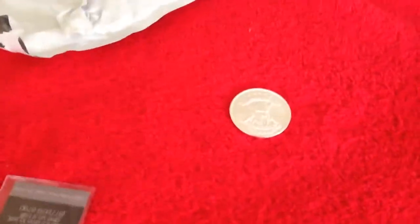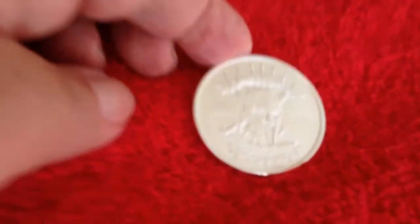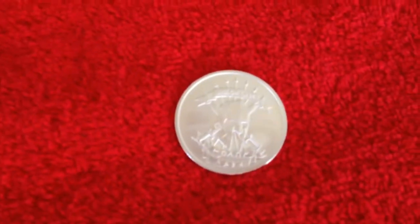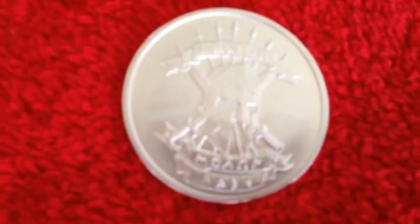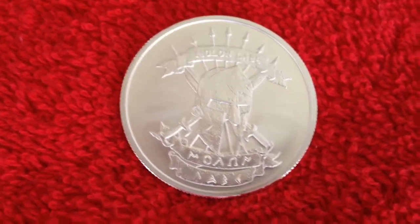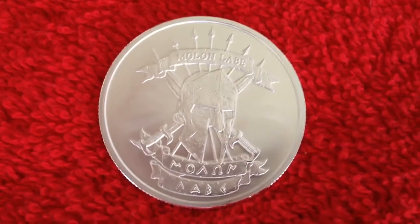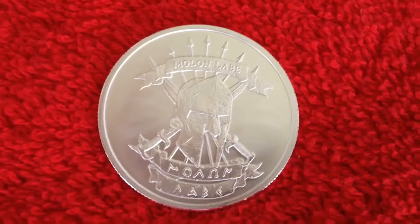Hi everybody, this is the second video. I just got this coin in — I'm not supposed to touch it but I'm just using my fingertips. I just got this coin, it's the Moolah from Provident Mint, the brand new one that just came out. I'm trying to focus on it — there it goes. I just wanted to show it off. It's like a brushed finish, it's a really cool coin. It's a central design, it says moon and something.